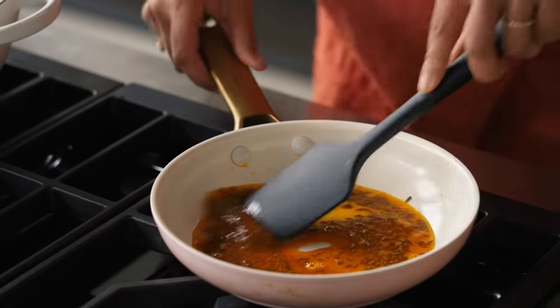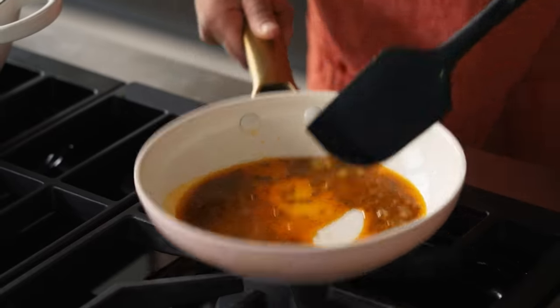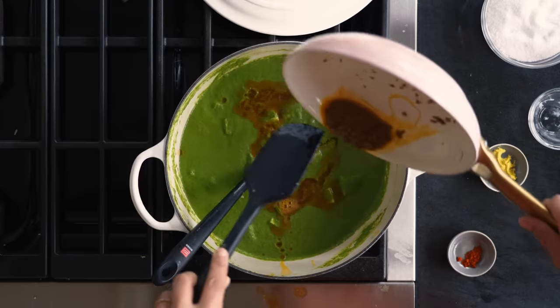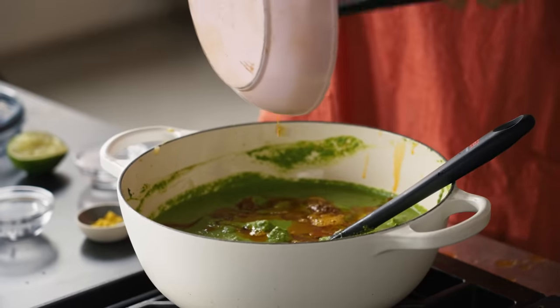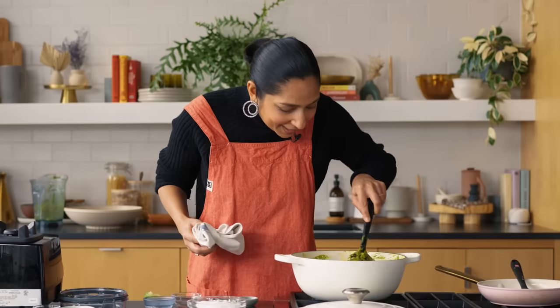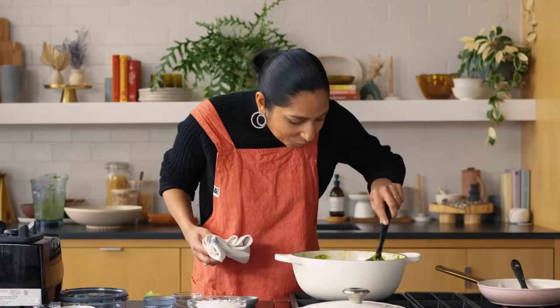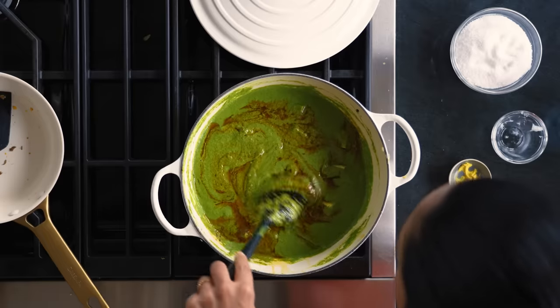Turn the heat off, give it a stir, and then dump it over the top. This is the most beautiful part of the whole dish — jumping the chonk on top. I like to make little swirls in it; it just looks so pleasing. The hot oil in the green sog.